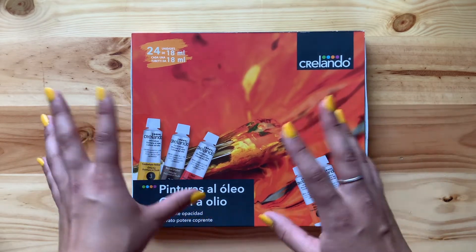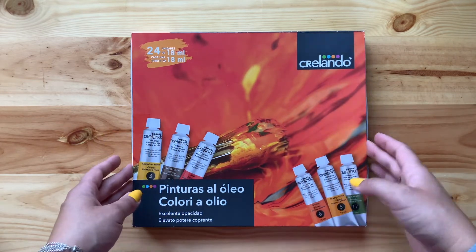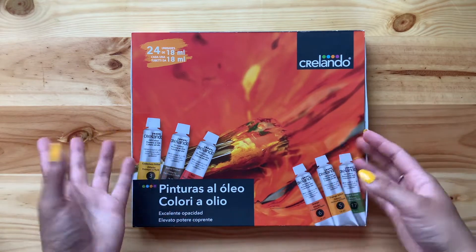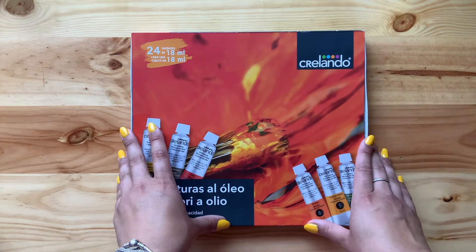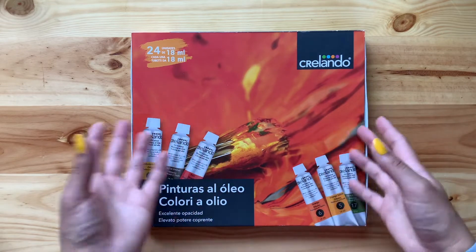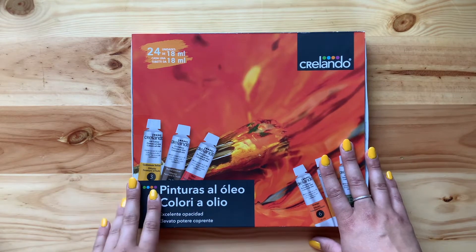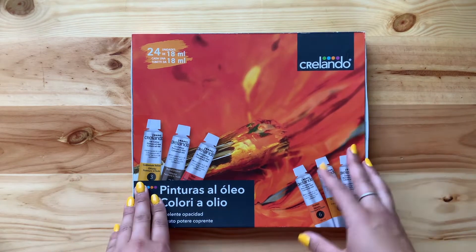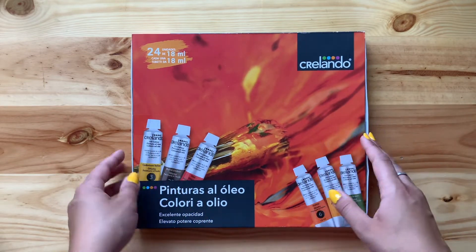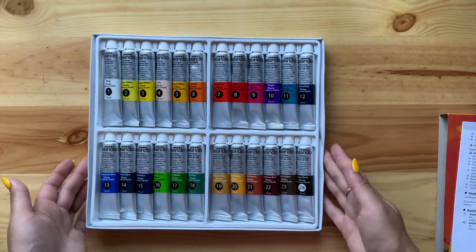Next up I got this oil paint set. It's a really cheap set, but I have some old oil paints I used once in high school — not even the right way. I found this while grocery shopping. It's not the best quality, but before investing in expensive oil paints, I thought why not try this inexpensive kit first and see if I can work with it.